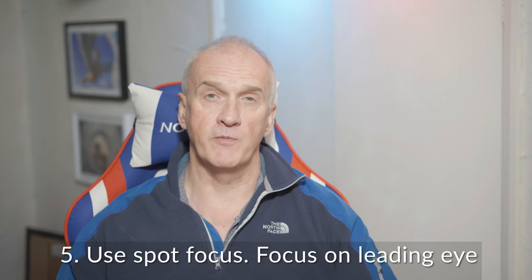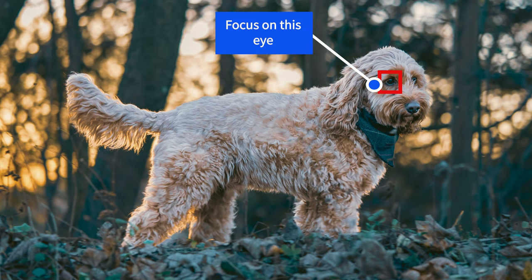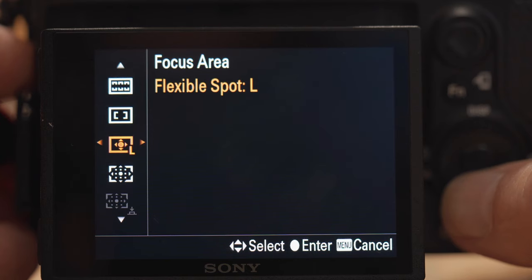My fifth and final tip is where to focus. Ideally you want to focus on the leading eye of your pet — that's the eye closest to your camera. For that I use a spot focus, and I usually go for a large spot because I know their heads are going to be moving, which makes it a little bit easier.